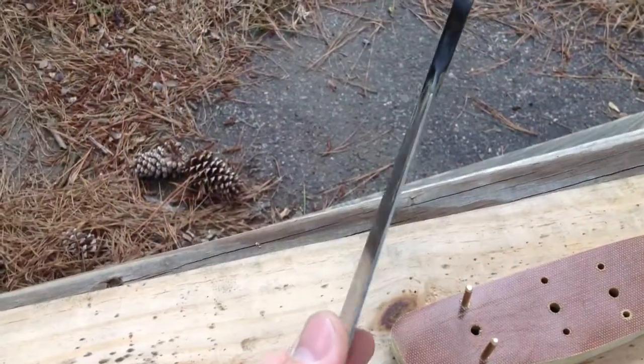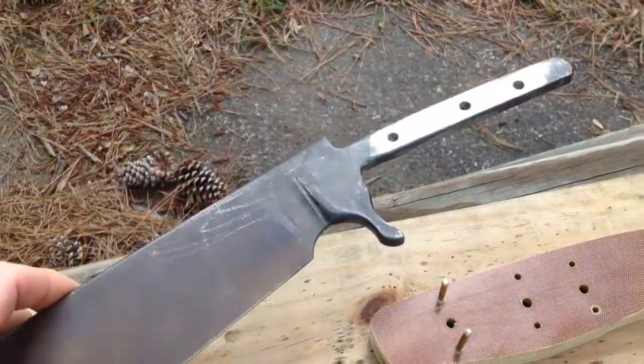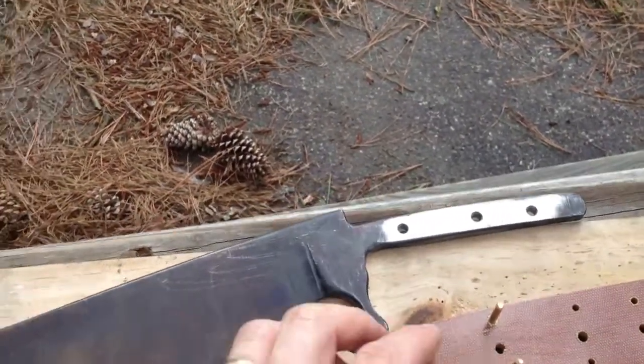This is a fairly massive chopper. Even now I've got quite a bit to grind — you can see the edge — and quite a bit more to grind, but it's still going to be a massive blade.